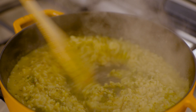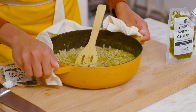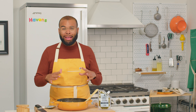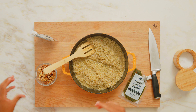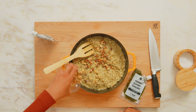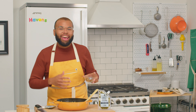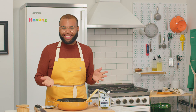Stir it in. Our risotto looks amazing and it smells really, really good. Our final step right now is to add in our toasted walnuts. This adds a nice crunch and a great balance with our creamy risotto. There you have it — our baked Herbie risotto with toasted walnuts.